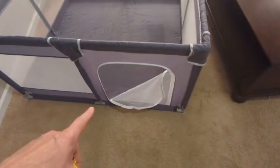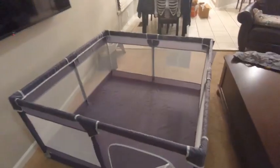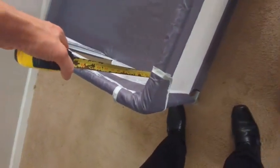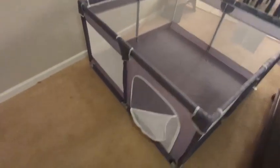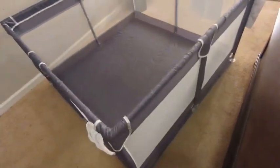This is a legit playpen. You could also use it for pets, so it works for pets or young ones. The length is right at 52 inches and the height is 25 inches, so it's 52 by 52 square. The mat inside is a woven material — it's washable and breathable. It also comes with a carrying case.